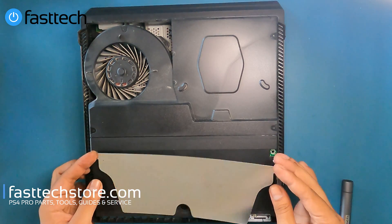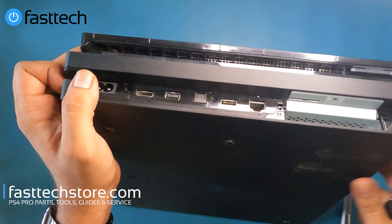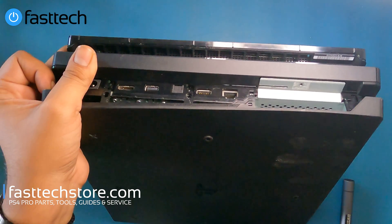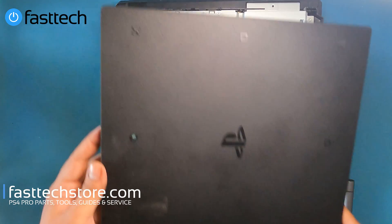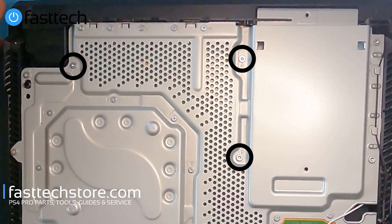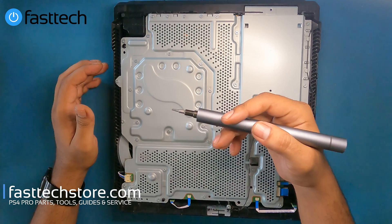Now we're going to lift this piece out — it's got these longer Torx T8 screws, so keep that in mind when putting this back together. Now we're going to flip the console over. At this point we're going to remove the bottom cover by removing these clips — we're going to lift them up, there's another clip here, disengage that and the bottom cover should come off. To remove the power supply we have to remove these Torx T8 screws, but since we're going to be removing everything from the system I'm going to remove all of these screws. There are Torx T8 screws and Phillips screws on this side, both included in the Fasttech Pro Auto Kit.